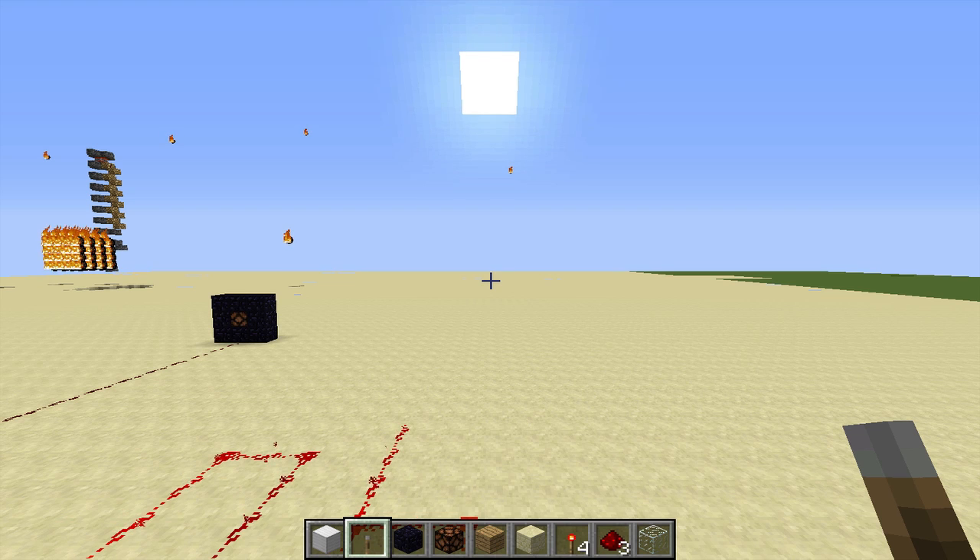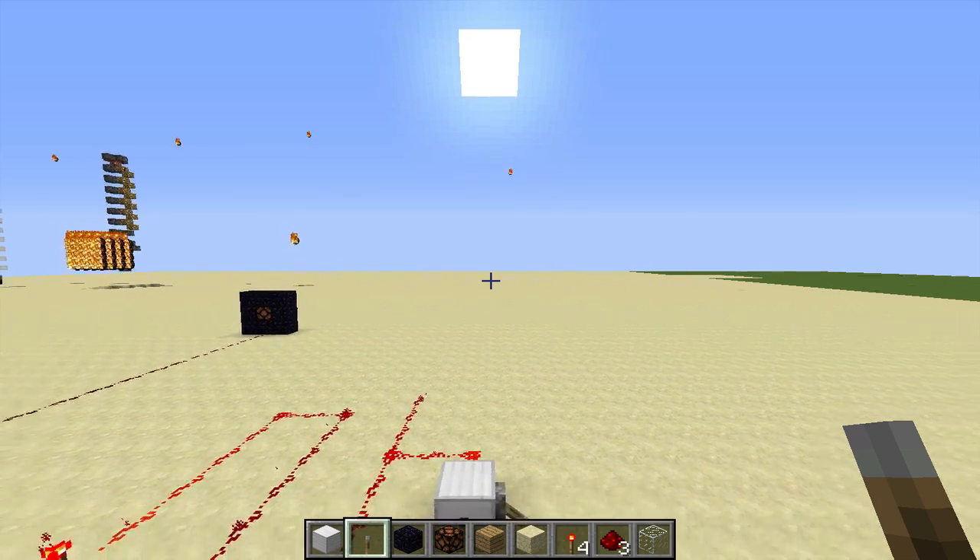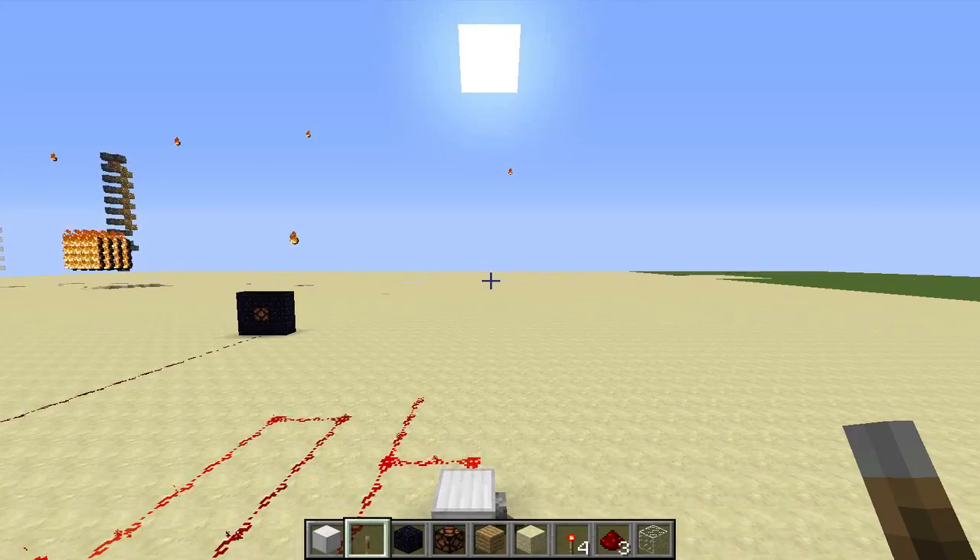Hey gang, LastUsername here, and I'm pretty sure I've invented a new bud switch. This is a pistonless bud switch, so no pistons used, which means it's completely silent. It can come in handy sometimes.